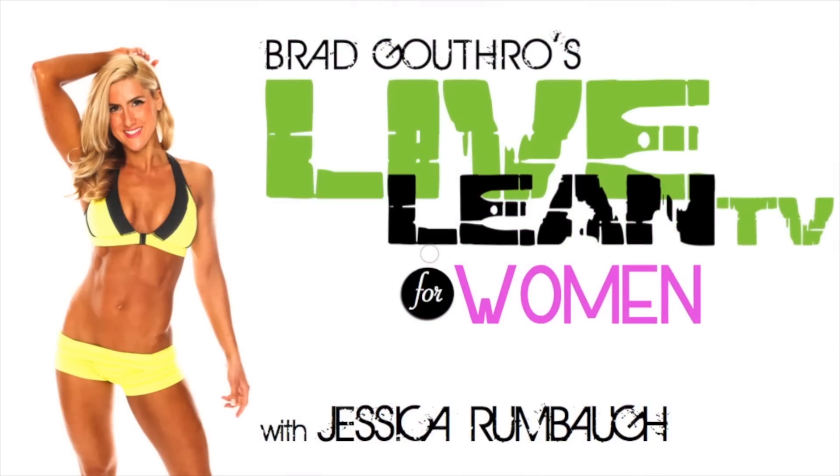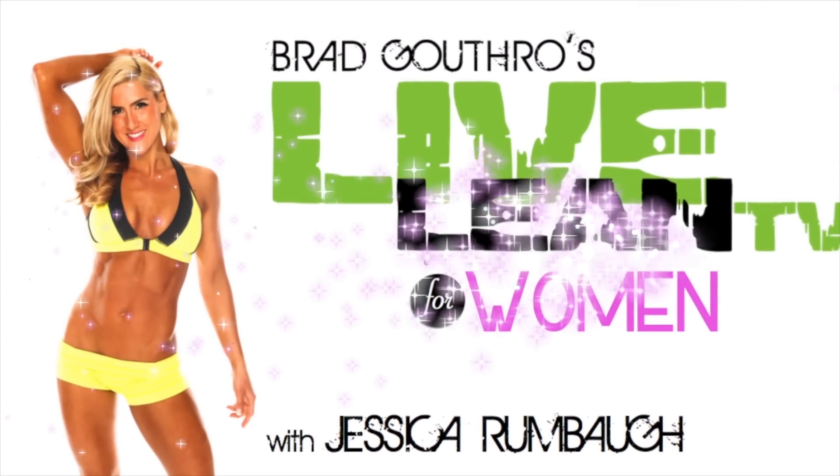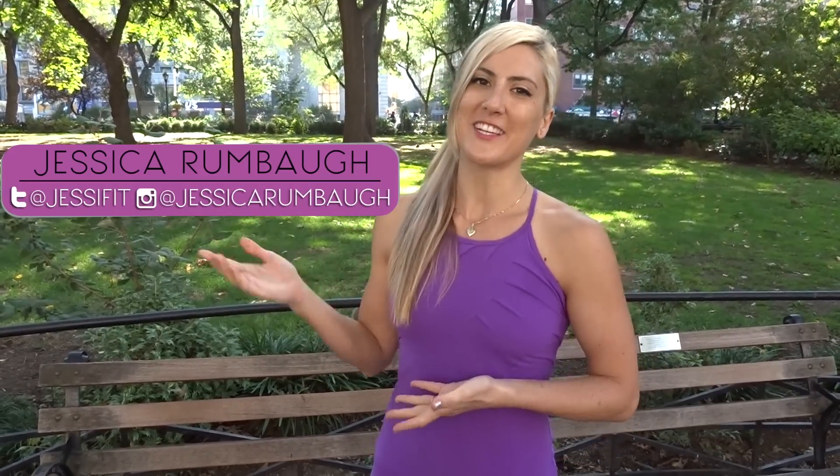Welcome to the push-up tutorial. I'm going to teach you how to progress from girly push-ups into real push-ups. Welcome back to Live Lean TV for Women. I'm your host Jessica Rumbaugh, and I specialize in teaching the ladies how to live lean and get strong.